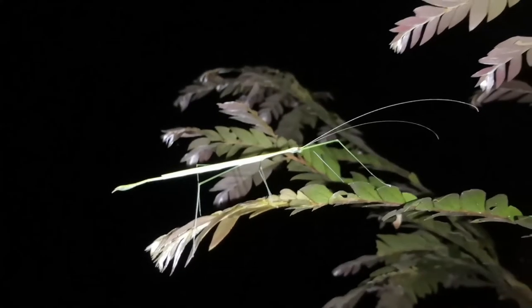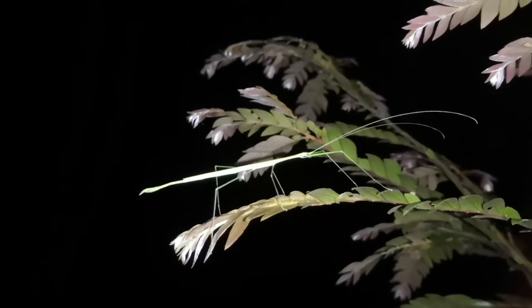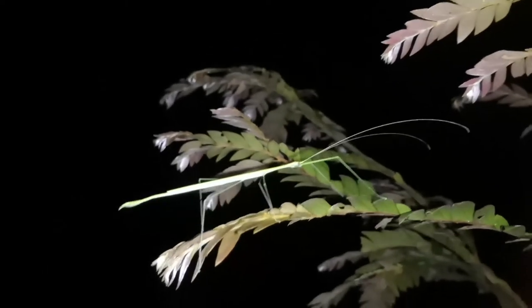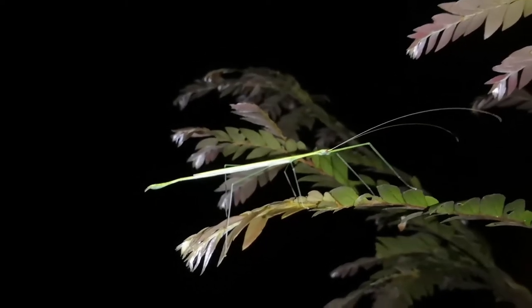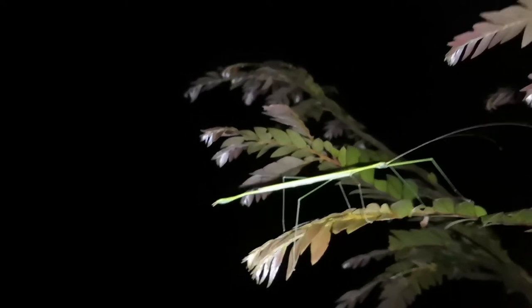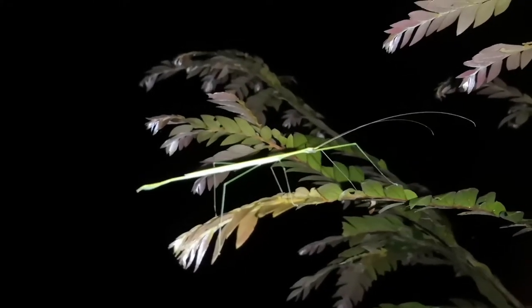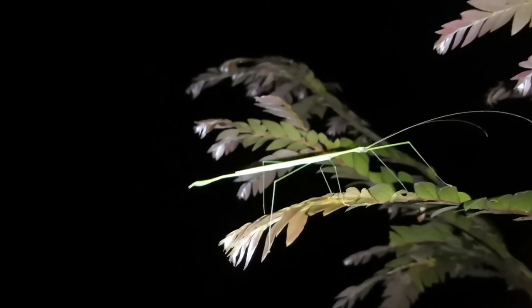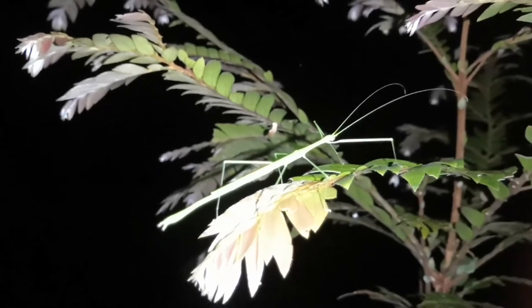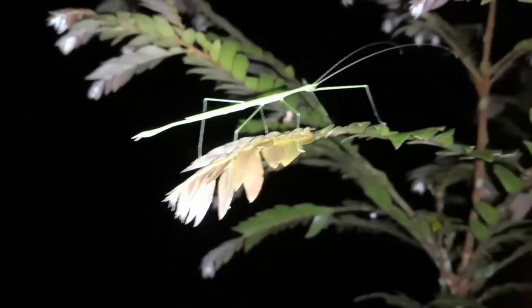Looks like our final stick insect is yet another Marmesoidia species stick insect, but this one's an adult male. To end things off, let's talk about their importance to the ecosystem. Stick insects are primary consumers — they are herbivorous — and they serve as food sources to bigger animals such as reptiles, rodents, birds, and other insects. As primary consumers eating early succession plant leaves, they help to clear out competition for other plants in the later succession process. And after that, when they poop or when they die, their bodies and feces will end up as nutrition for the plants they eat.